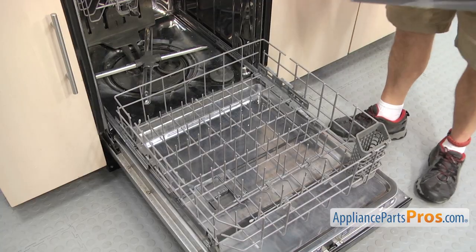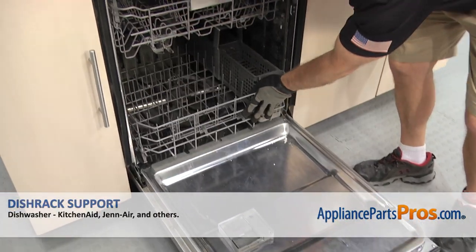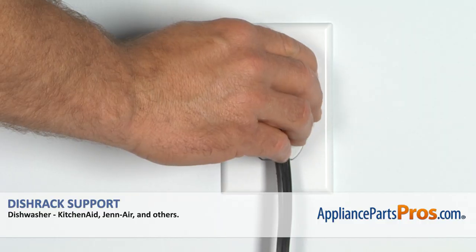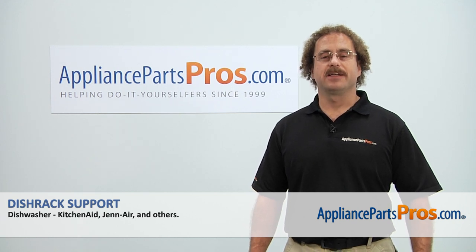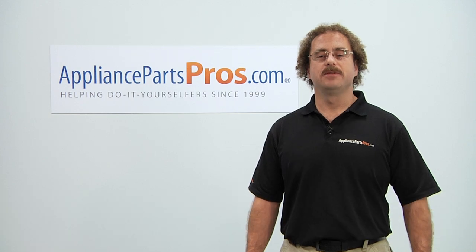Now that we have the dish rack back in, we can set the silverware basket in, push in the rack, close the door, plug it back in, and take it for a spin. Thanks for joining us for another successful repair, brought to you by AppliancePartsPros.com. Check out our other repair videos on our site, Facebook, and YouTube.